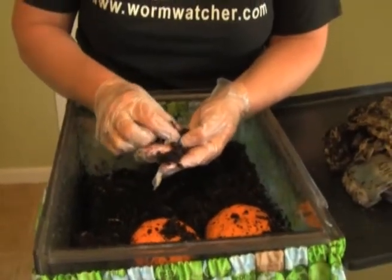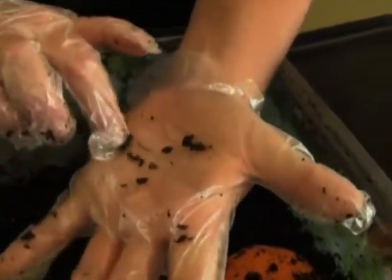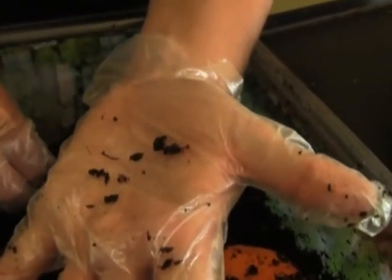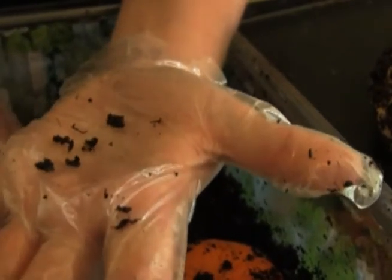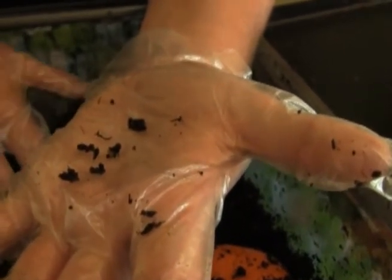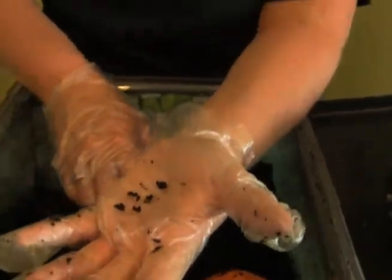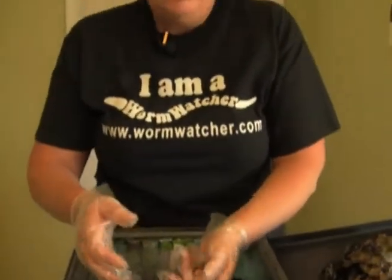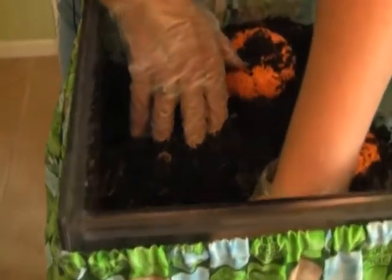Keep an eye out for worm cocoons - a worm cocoon contains up to 10 eggs, and on average about three hatch. You'll see your worm population grow as long as your worms are happy. Happy worms are healthy worms - you'll just enjoy seeing your population of worms explode.